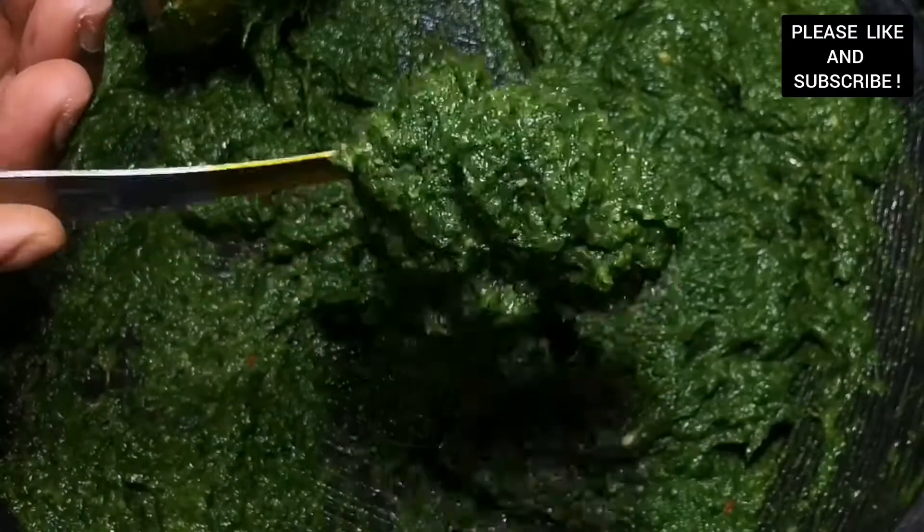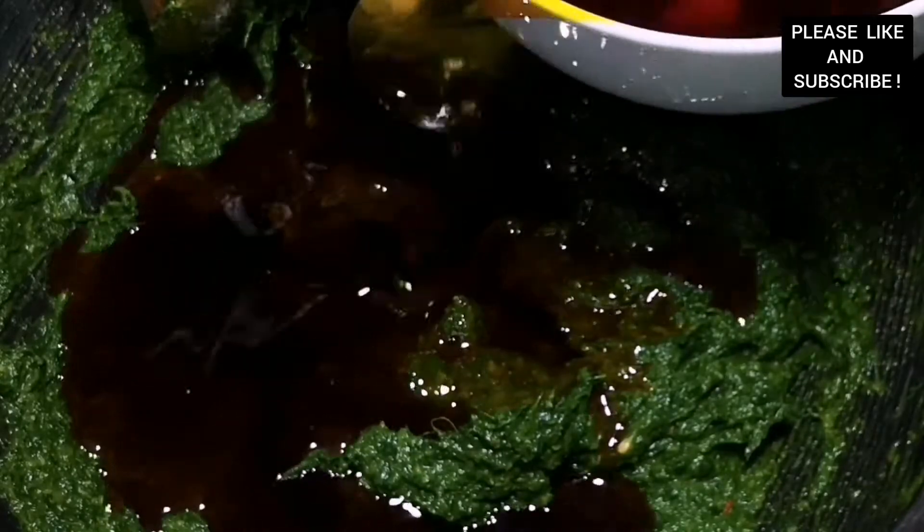As you can see, it has a very nice, creamy creamy texture — this is what we are looking for. Now we're going to mix our infused palm oil into our spinach sauce and mix everything together. I'm telling you, you need to try this recipe out, it's so so good.